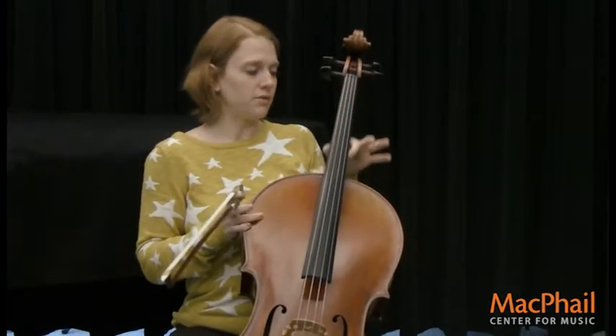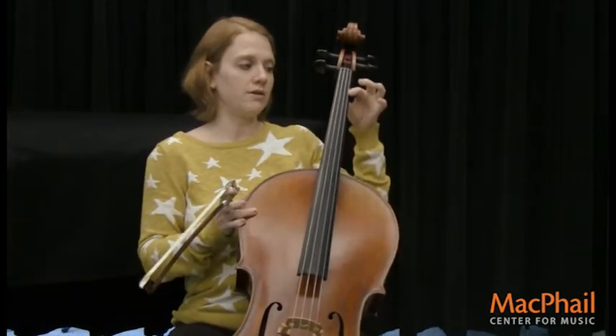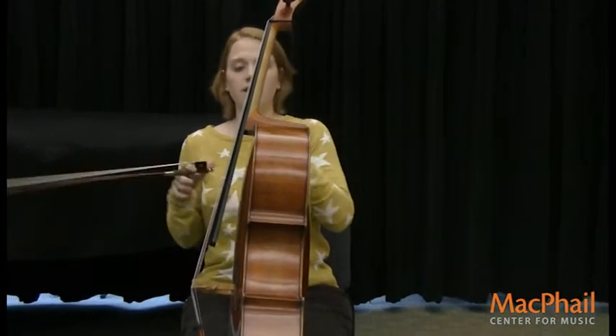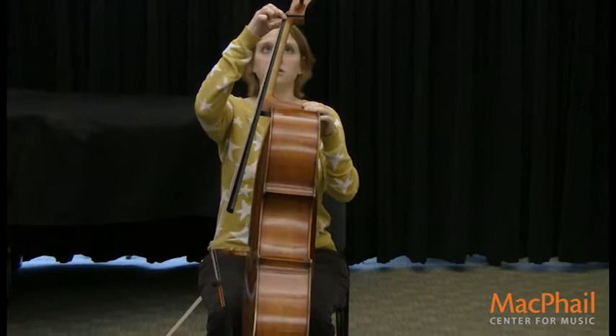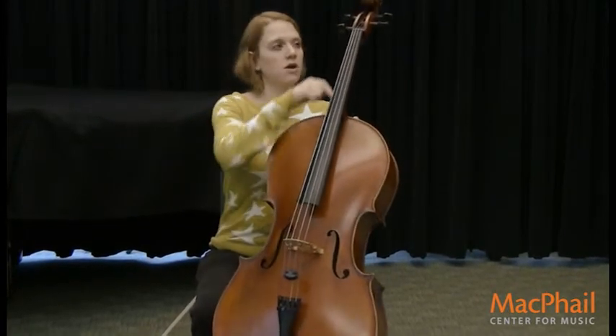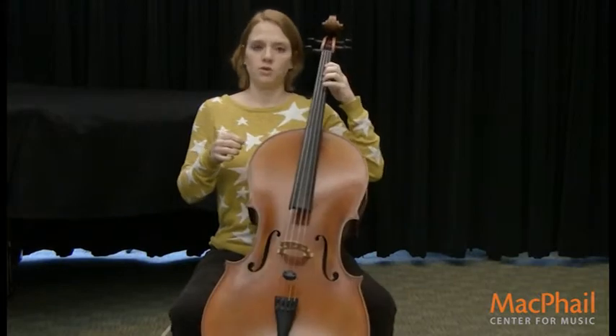This long piece of wood right here is called the neck, and you can see it better this way. The neck is also attached to this long black piece right here, and that's called the fingerboard, because that's where your fingers go when you play.